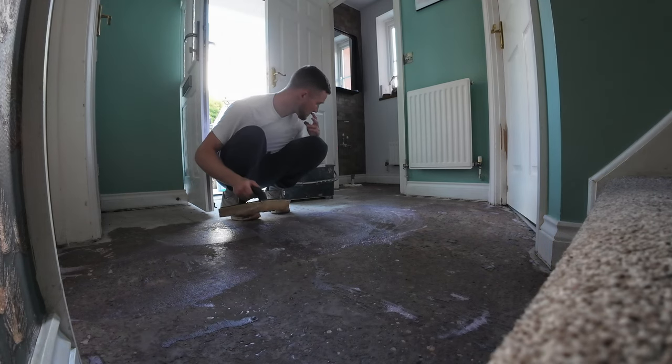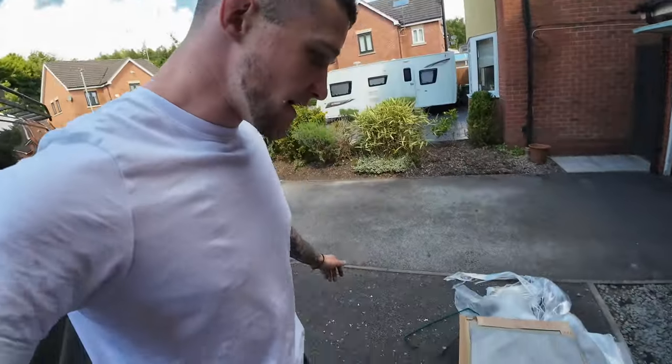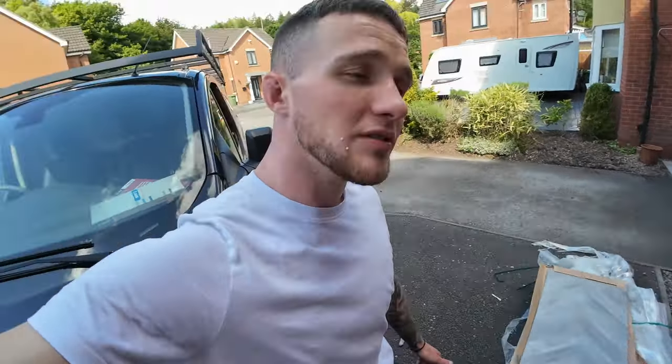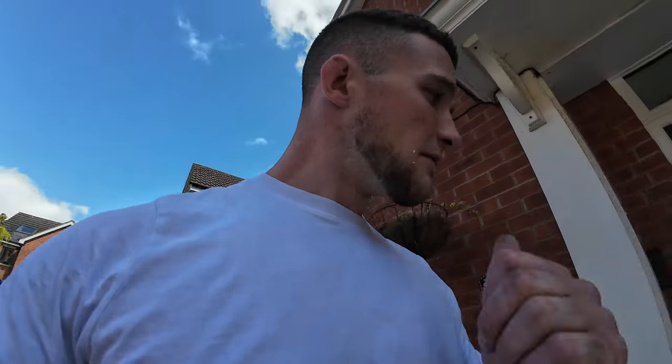I'm going to continue priming the rest of this floor — it dries in about 15 to 20 minutes, so that's good. We're also going to put the rest of the tiles away. These are the tiles we've ordered from Easy Bathrooms — 1200 by 600 porcelain chevron-effect tiles. We've ordered about 10 square meters which will be more than enough. We'll prime the rest of the floor, let the expanding foam dry, and then we'll be back.